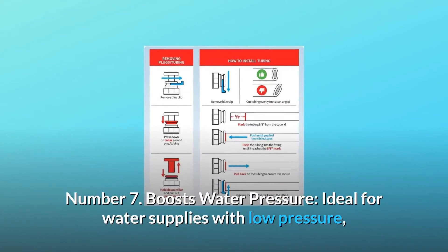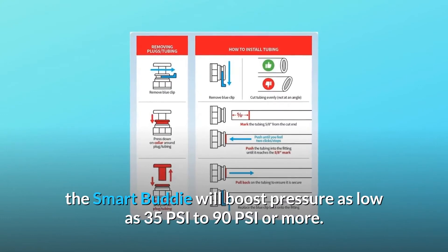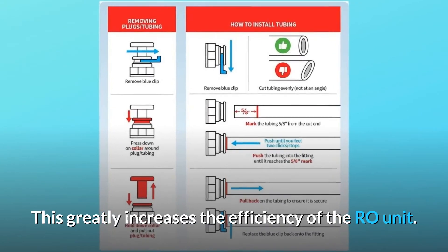Number 7: Boosts water pressure. Ideal for water supplies with low pressure, the Smart Buddy will boost pressure from as low as 35 PSI to 90 PSI or more. This greatly increases the efficiency of the RO unit.